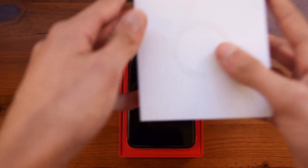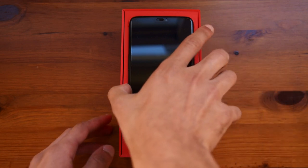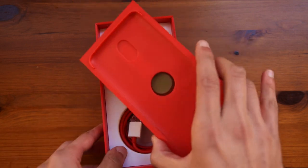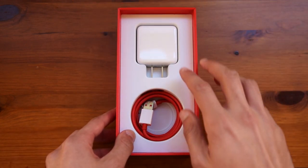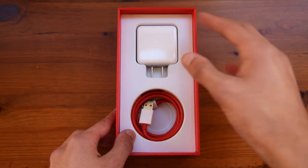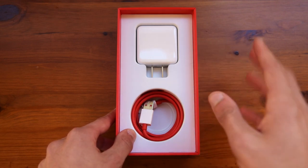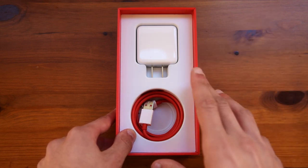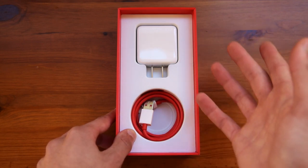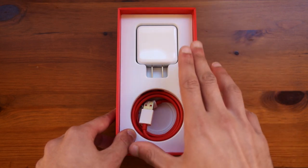Opening up the box, you can see the phone here right on top, and underneath it, if you take it out, you can see that it comes slotted in on another box which we will go through later on. Underneath you will find the charging brick — this is the A6000 version which is the Chinese version. There is also the A6003 version which is the EU/US version, but here in Malta it doesn't really matter which version you have, as the A6000 supports all of the bands that the networks use here in Malta.